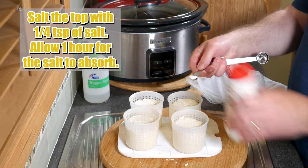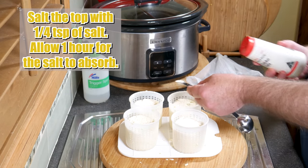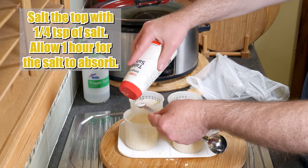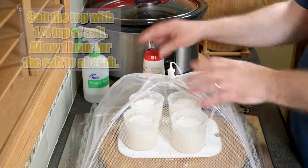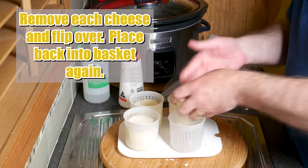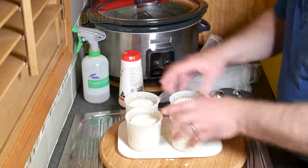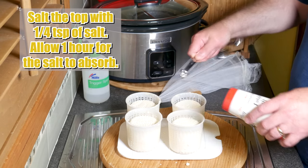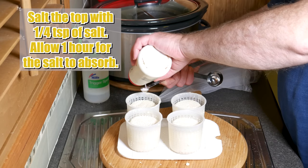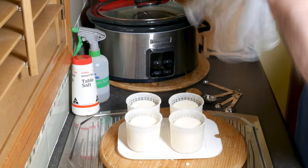Now we're going to salt the cheese. Salt the top with quarter of a teaspoon of non-iodized salt, then allow one hour for the salt to be absorbed into the cheese. Pop the cover back on and come back in an hour. An hour later, you'll see a little brine on top — flip the cheeses over and put them back in their baskets. Sprinkle quarter of a teaspoon of salt on the other side, and allow another hour for the salt to be absorbed. You don't need to salt the sides — top and bottom is sufficient.